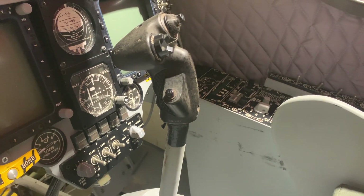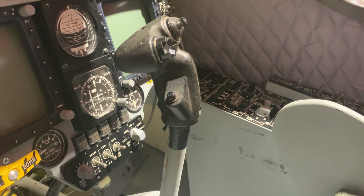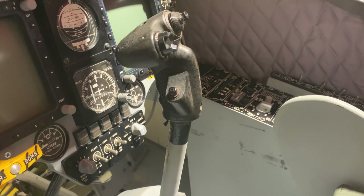Welcome back. This is part 6, another short video, just showing you what the A4K Skyhawk stick control column looks like.